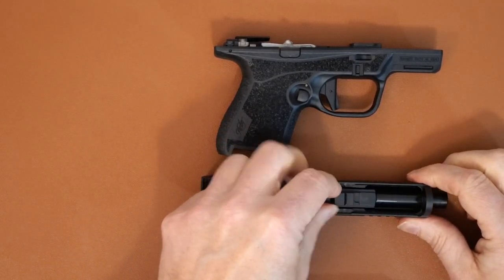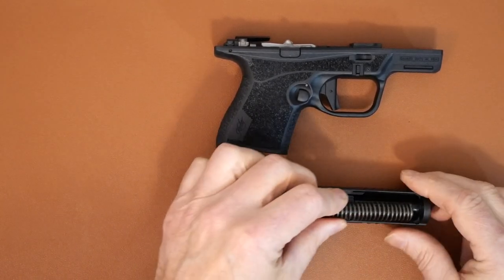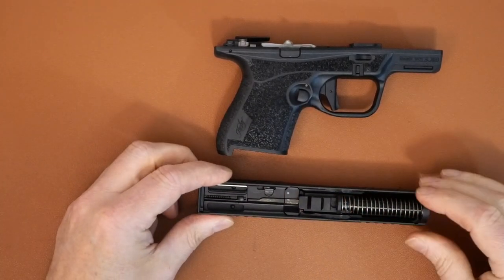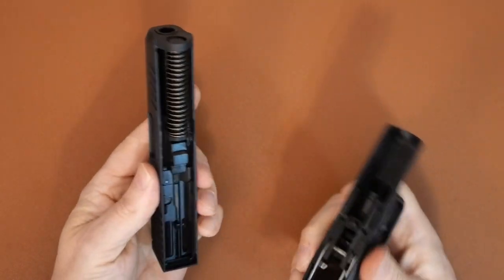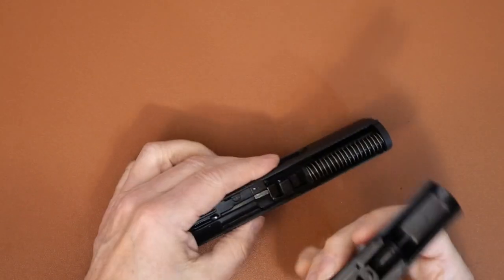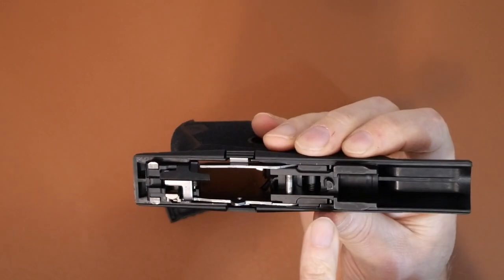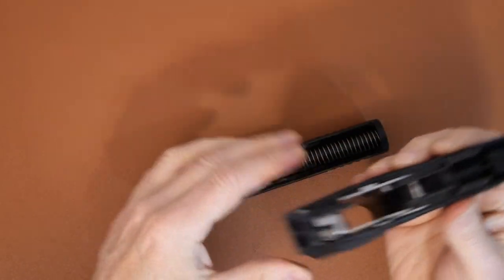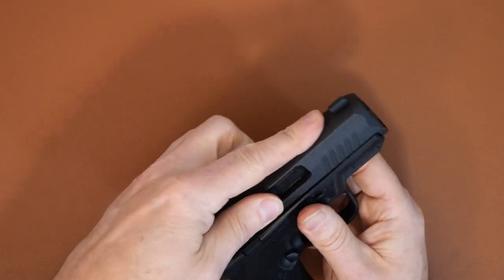You're gonna put the barrel back in, make sure your cam is up, take your recoil assembly, make sure it's in there and all lined up. This is where it gets a little bit tricky — getting everything to line up. You want to make sure the cam is lined up so it falls into there, and everything else lines into the notches.